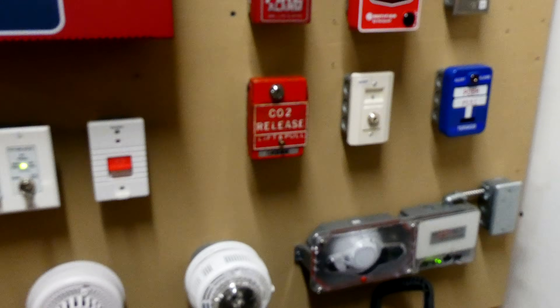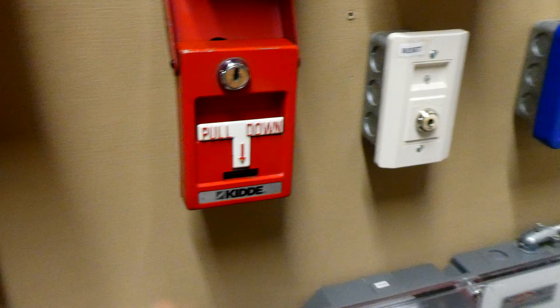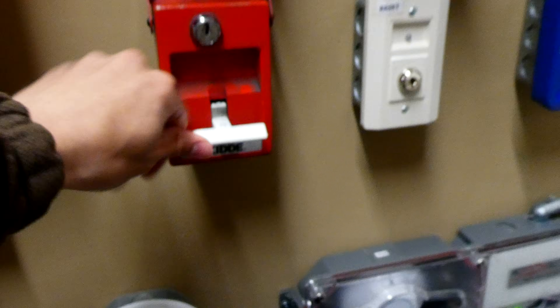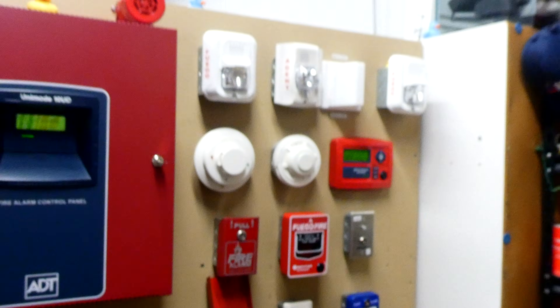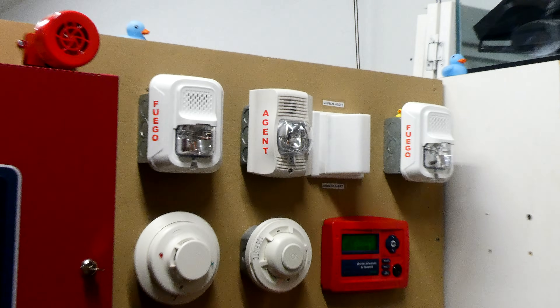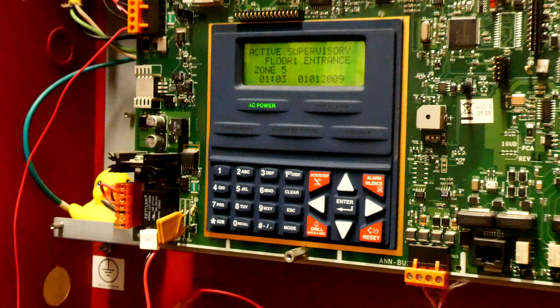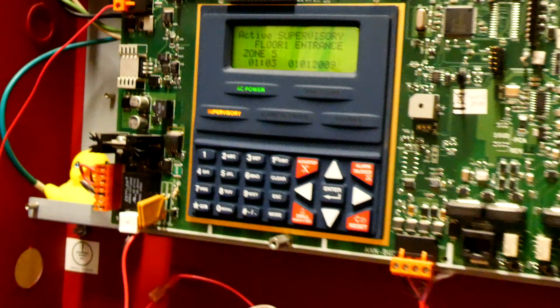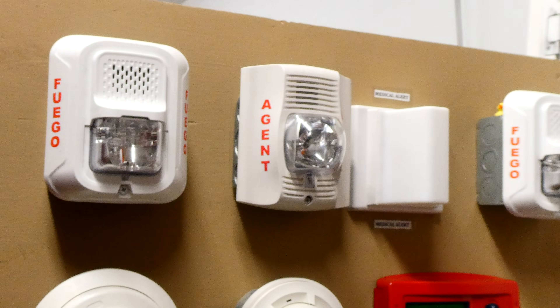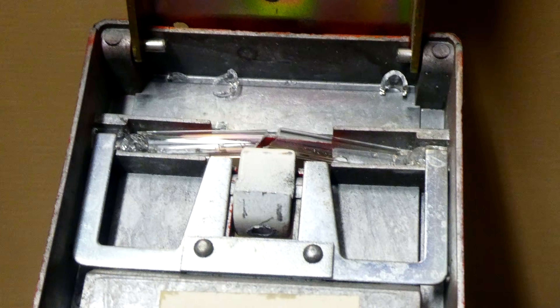Without further ado, I think it's finally time to pull this. Three, two, one — lift and pull down.